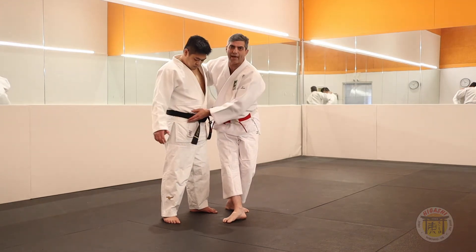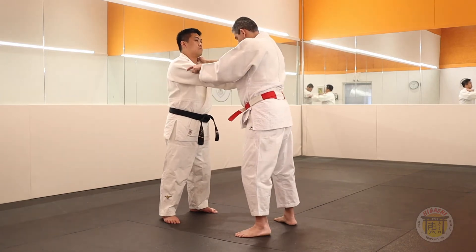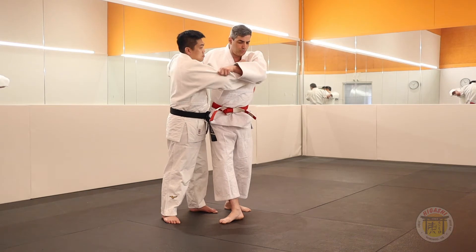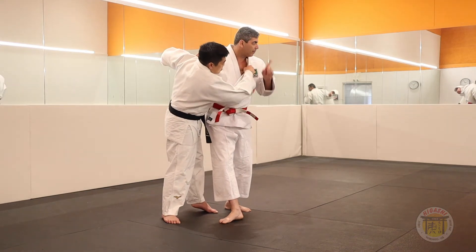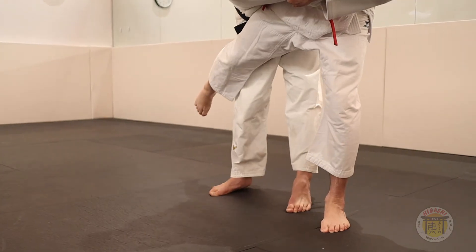Now the difference between Ashi-Guruma and O-Guruma: Ashi-Guruma you will do under this part, and O-Guruma you will do over. It's better when you put your leg more close to his belt. One, two — the sleeve towards your belt. It's the same. Look there, turn your head and lift your leg.